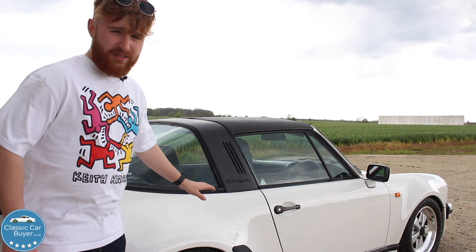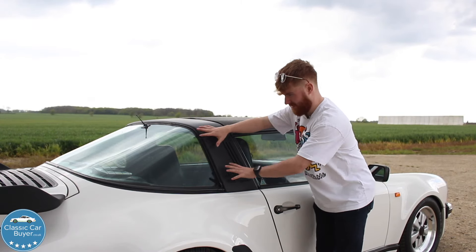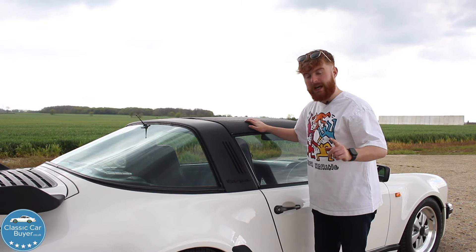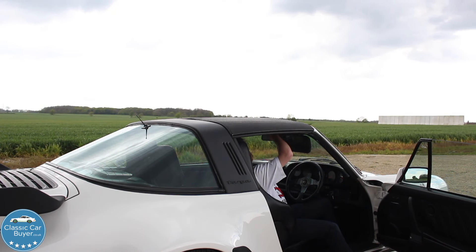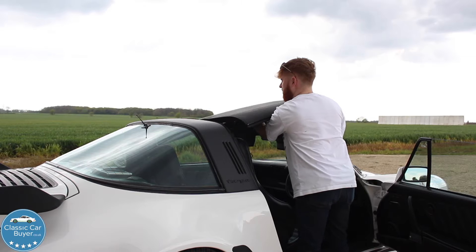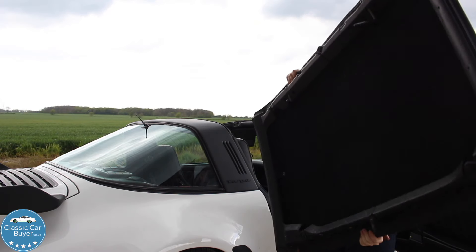This isn't just any regular 930 — it is a Targa. That's not a full convertible obviously because this bit stays here, but this section lifts out. I want to see how easy it is to remove. Pull that down... oh, that lifts it. That was very easy, but it's very heavy.